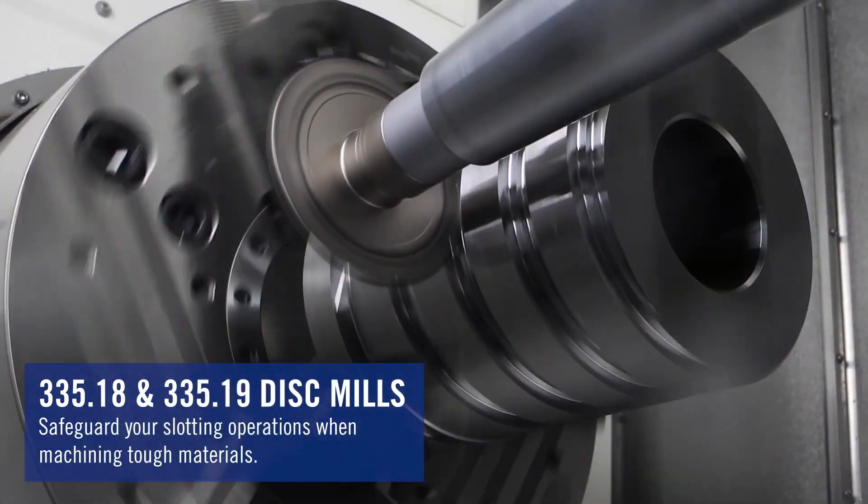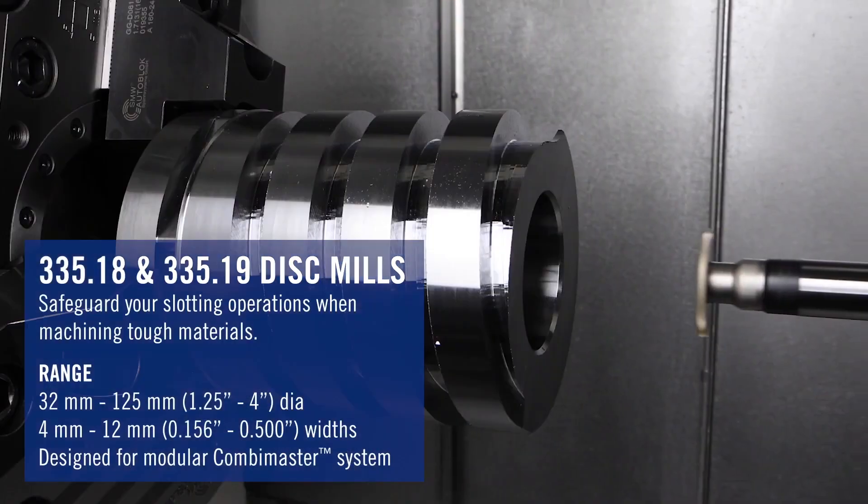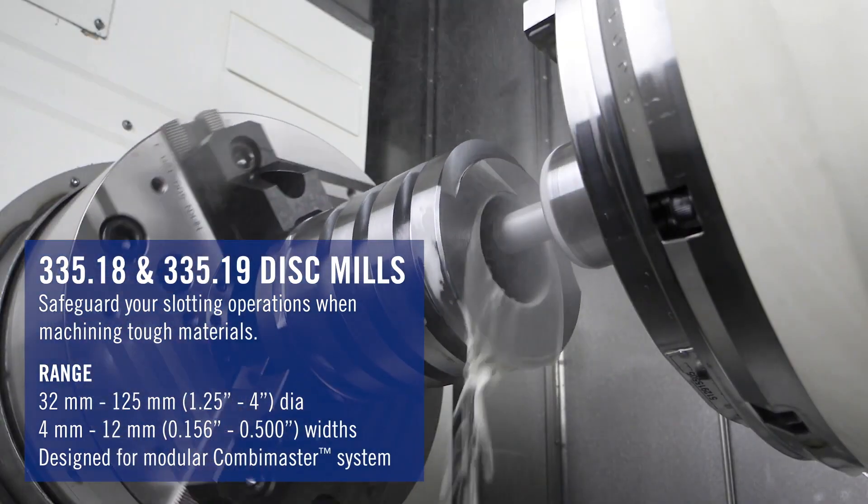The third thing that we have coming in are new disc mills in the Combimaster connection. The 33518 and 33519 cutters will be either upgraded or new additions to include through coolant capabilities at the cutting edge.